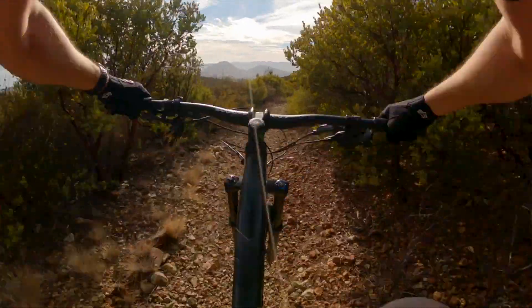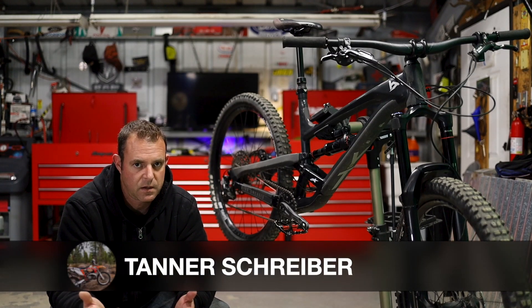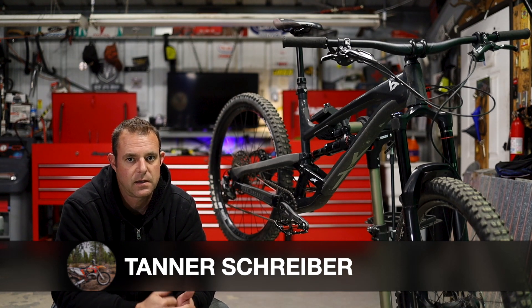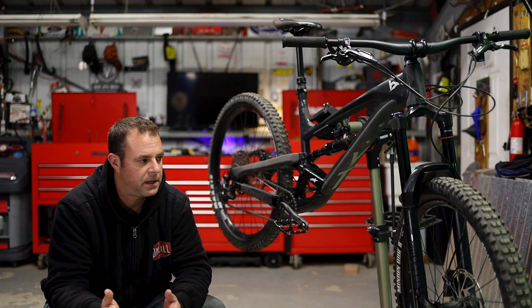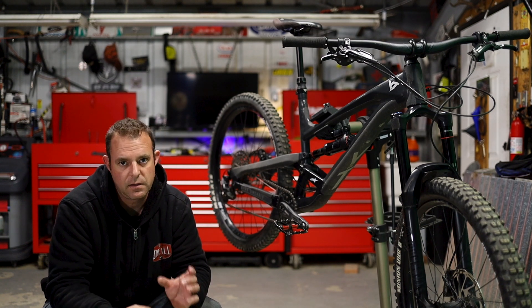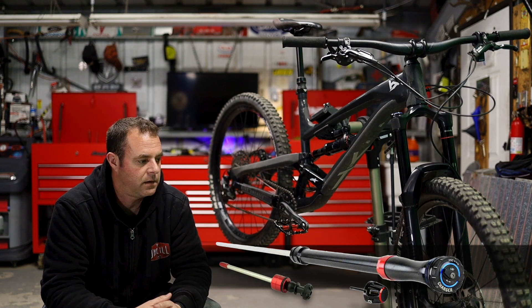After you get the 30% sag dialed in, rebound, compression, and dampening are what you'd adjust for the specific trail you're riding that day. Another thing with the front fork is the insert — there's an upgraded Debonair insert. Tanner Schreiber brought that up to me a while back and I did some research. Essentially, RockShox sells a 2021 insert that gives you the top 10% of your fork travel back, making the fork ride a little higher in its travel. The insert costs about $50, or you can swap just a few pieces for roughly $20.